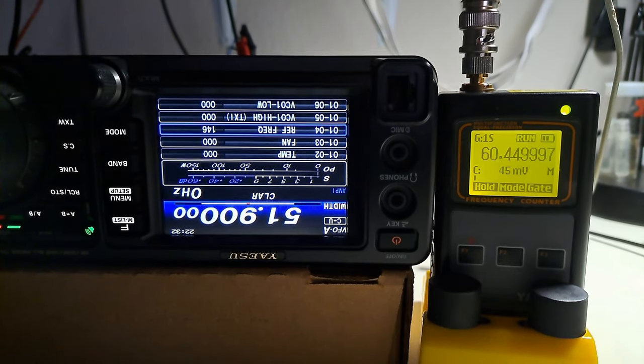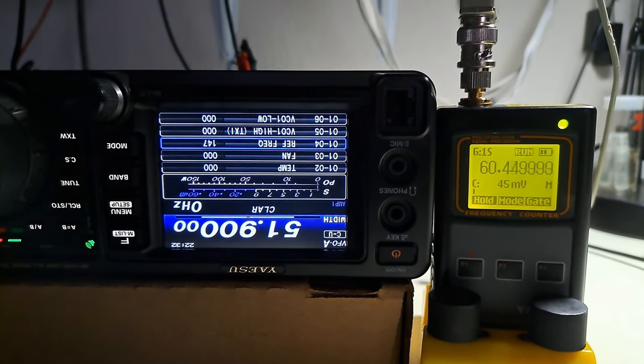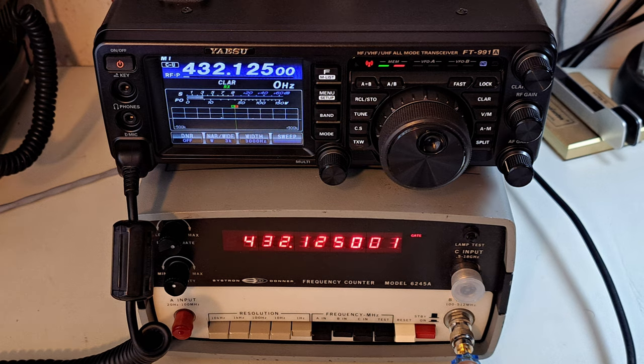Let's wait a little bit for a stability check. Well, all looks good. Time for the final test. Here you can see another counter with resolution up to 1Hz. This is the 2-meter band, and the 70-centimeter band. Oh, great — calibration of the reference frequency is successful!